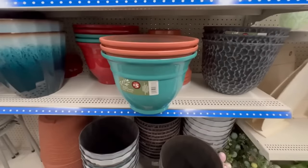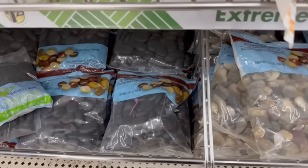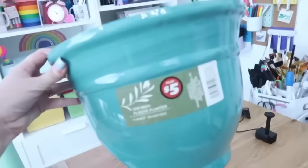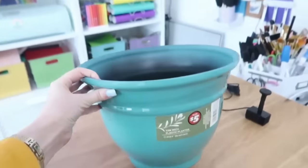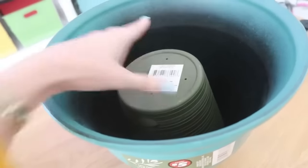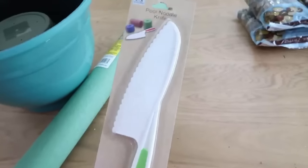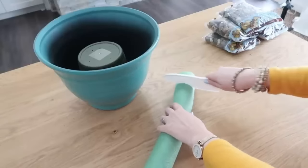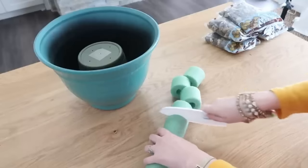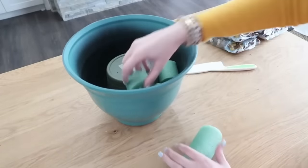I'm probably going to share this fountain project every year. Grab one of the five-dollar bigger planters from Dollar Tree, river rocks, pool noodles from Dollar Tree, and a fountain pump from Amazon. You'll also need a smaller planter to go on the inside — flip it upside down to take up space so you don't have to use all river rocks. Cut up the pool noodle into pieces — bigger pieces and some halved to fill in gaps — as a space filler inside the fountain.